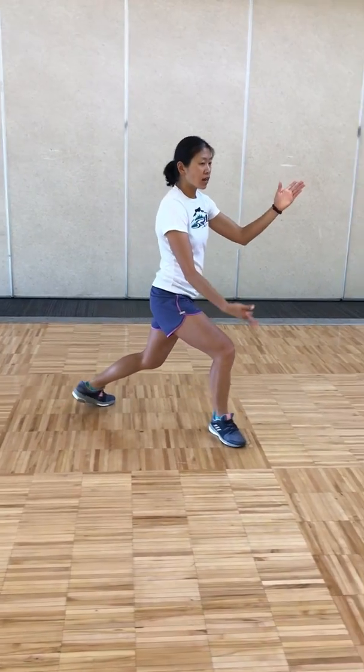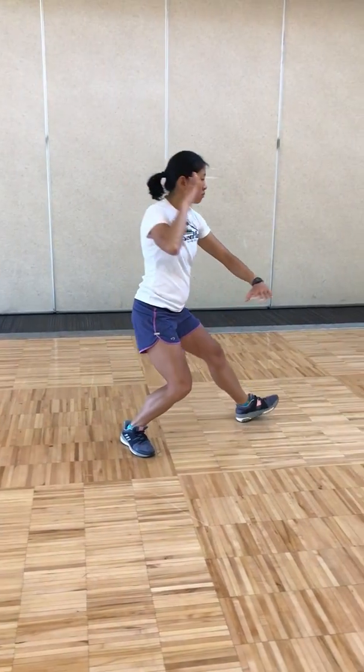Pulling back, breathing in, pivot your right foot out, brush across the face, brush knee, palm, breathing out.